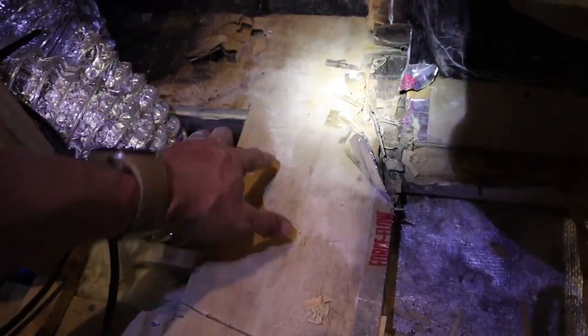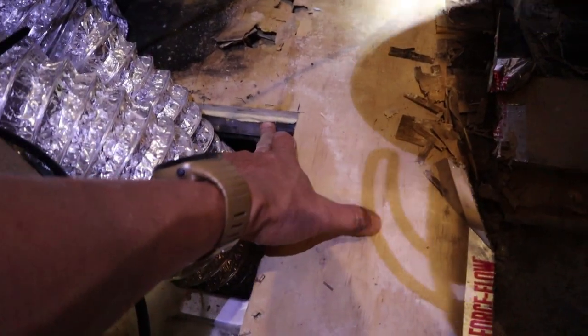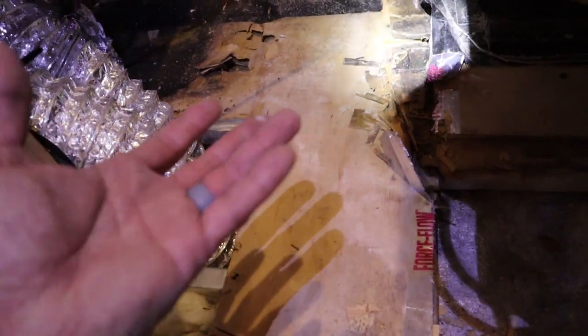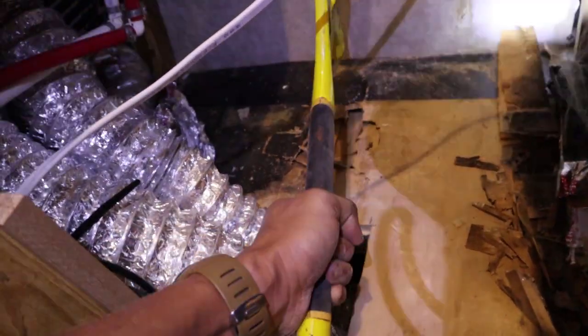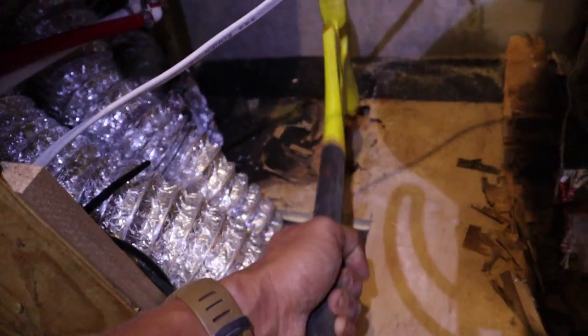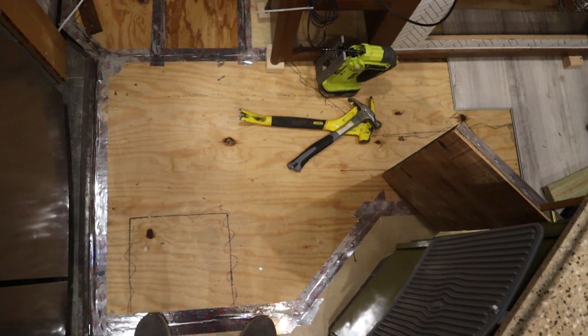This plywood is not only screwed down but it's secured to the frame with adhesive, so it's super hard to just rip up — I'm just kind of having to beat my way through. It was about a solid 25 hours worth of work, but all the rotten subfloor has been replaced with new decking.